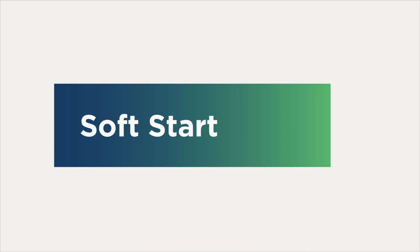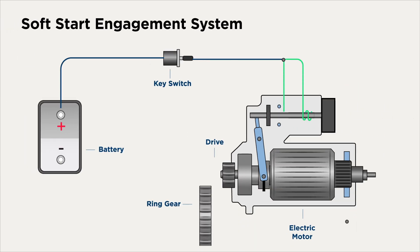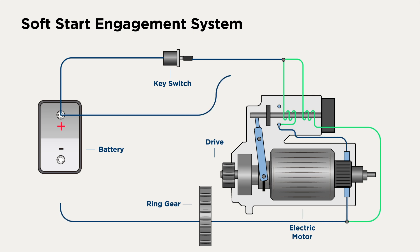Now let's look at the next starter engagement type: soft start. As you can see, with soft start, the starter circuit begins in a similar fashion, with the key switch open. However, in this system, there is no jump spring. When the key is turned on, the key switch closes and current flows through both coils.